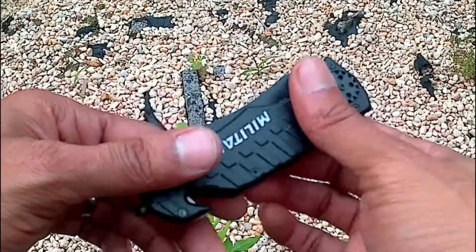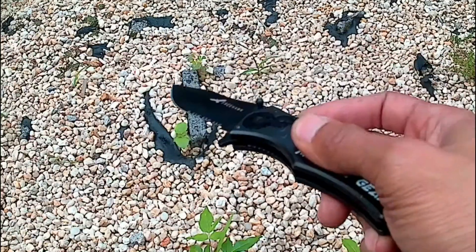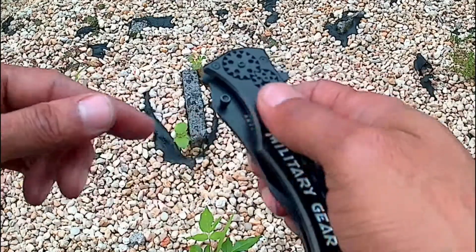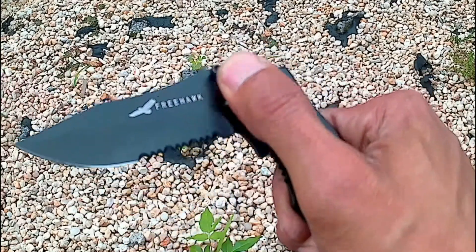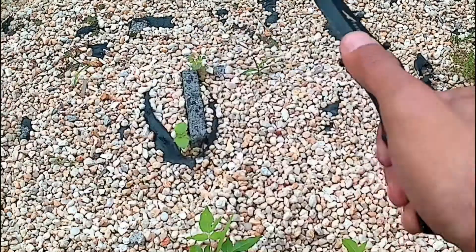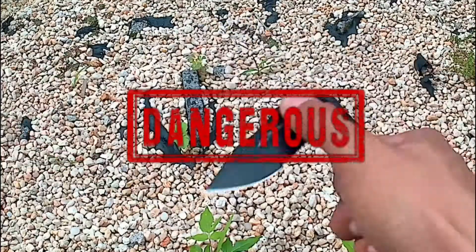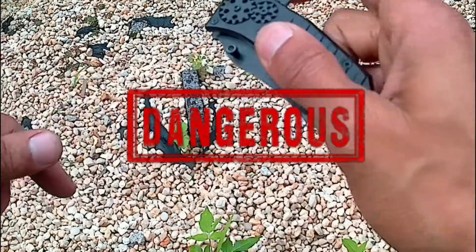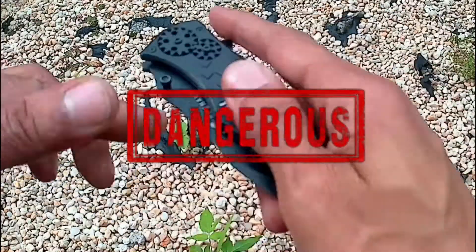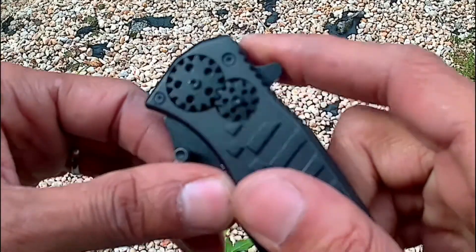There are two ways to open the knife. You saw me do the first way already, and then you have the thumb switch — the button, whatever you want to call it. Same effect, but you've got to give it a little more fling with that one. I like the first way because it's like boom and it's open.